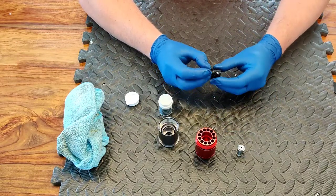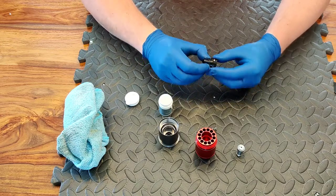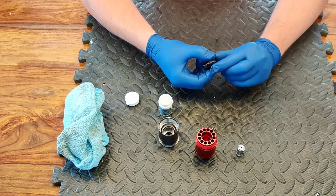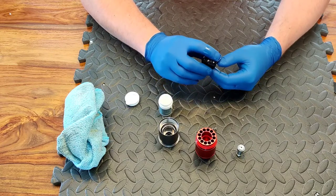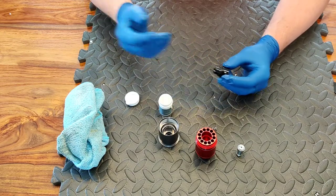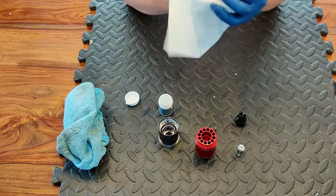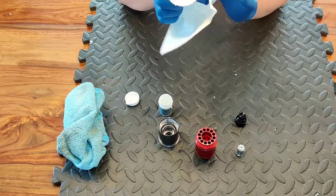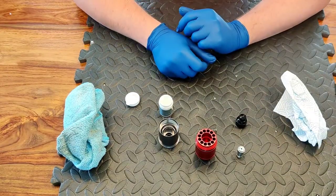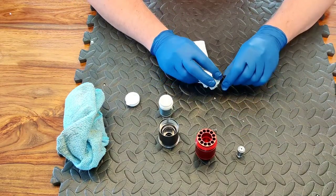Next thing we'll do is get a good glob of grease around this o-ring here. Get that nicely sealed up — get a nice amount of grease all over this assembly. That is well and truly greased up. Then get your little piece of workshop roll and clean your hands off, because we're not going to be able to grip anything with grease all over them.